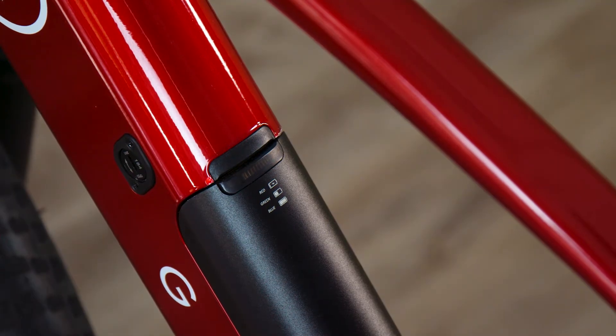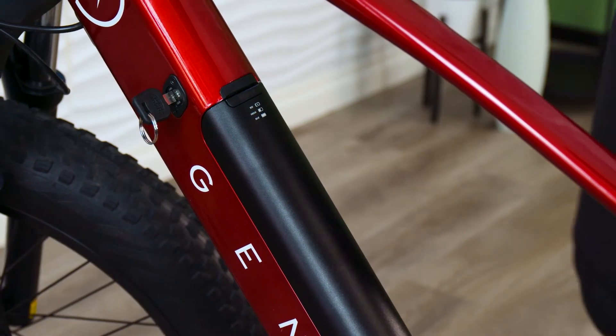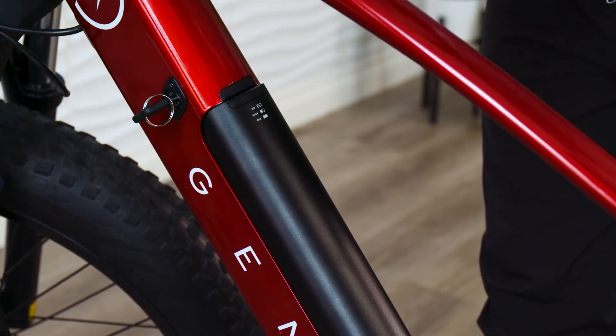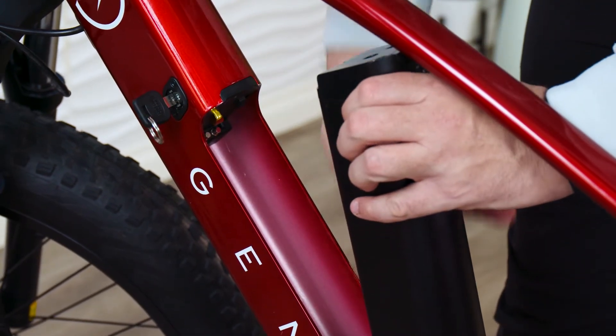Next, you see the battery lock. Locking the battery into the frame helps keep it secure and connected while riding. If you need to take the battery out to charge it or swap it with a spare on a long ride, just insert the key and turn it counterclockwise to unlock the battery. The top of the battery will pop out and you can easily remove it.